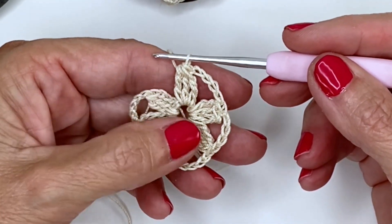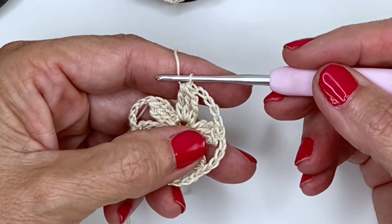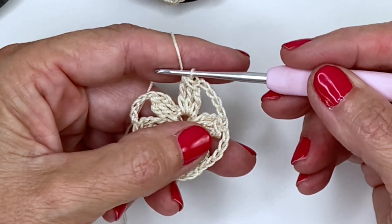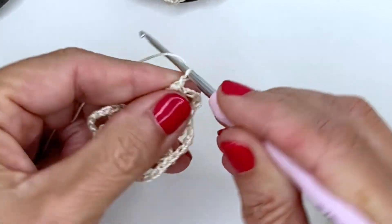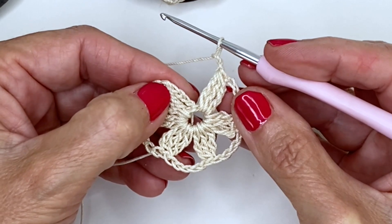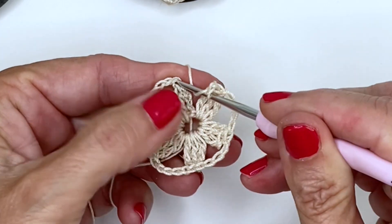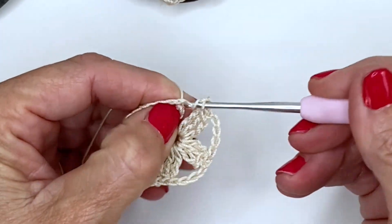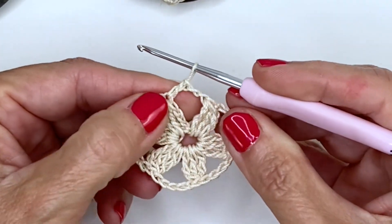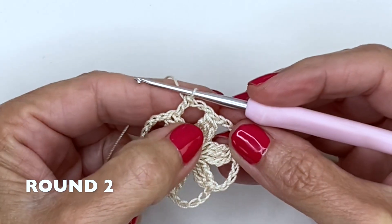Now we need to get into the middle of the stitch to start round two. Instead of chaining five again, go ahead and chain two, then do a double crochet into the top of that first cluster — right in the top. That gets us into the perfect spot for round two.